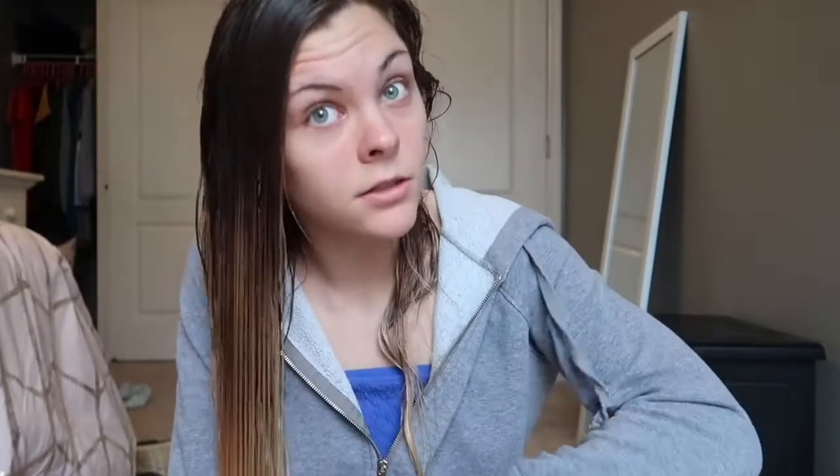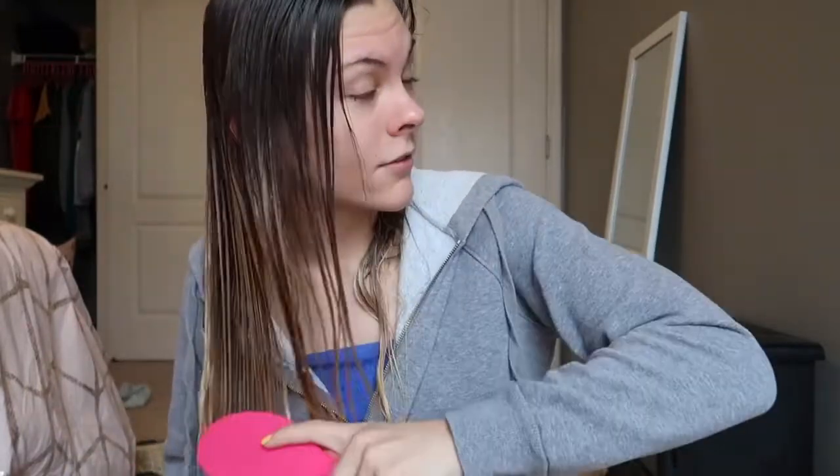Anyone watching this far into the video — I need your opinions. How do we feel about me just chopping my hair off to about here? I'm having one of those urges. I also feel like — probably not correct — but I feel like I would look more professional and law school-esque with shorter hair. I haven't had short hair since like freshman year of high school, so it would definitely be a change.